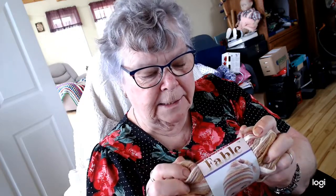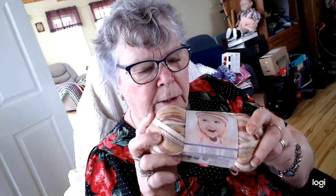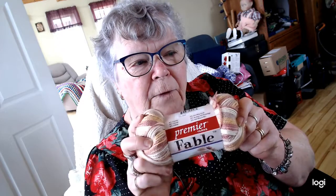Let me start off by showing you the yarns that were in the package. Now that they're out of the package, I have six of the Premier Fable — it's a three weight and there's 250 yards in the ball. It's 80% polyester and 20% anti-pilling, and I have six balls of this one. This is again the Premier Fable.